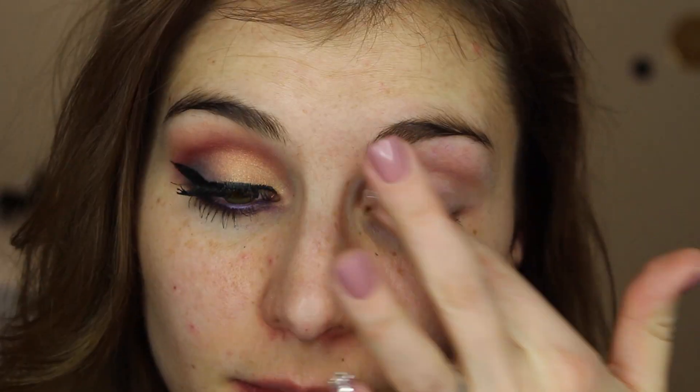I am starting it all off with Smashbox's 24-Hour Photo Finish Shadow Primer, and I'm using my index finger to apply that all over the moving part of my lid, up to beneath my eyebrow and my lower lash line.